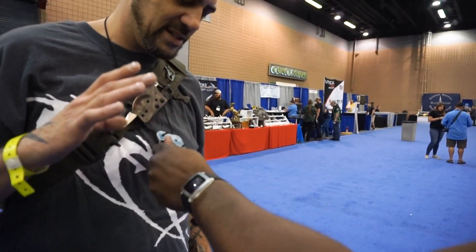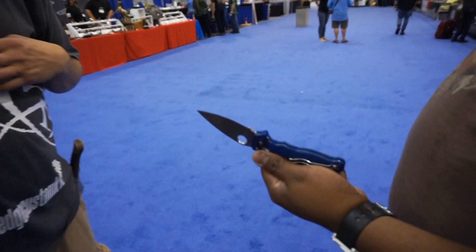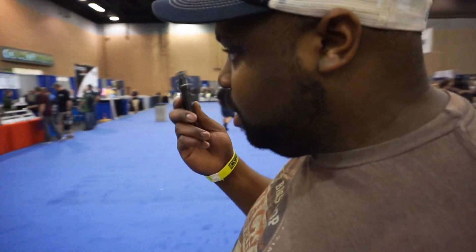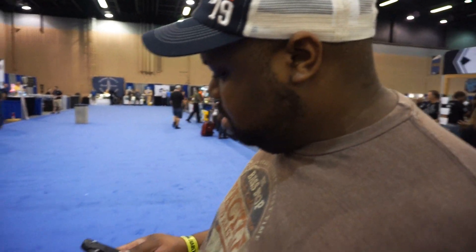You can't touch the Kydex. Basically what you want to do is use your finger on the index point right here — you want to get the index point right there, grab there, and make sure your fingers are away and clear from the Kydex. That's something you're not going to get from most. You can do an auto sheath for this — I already do. Check out the website.